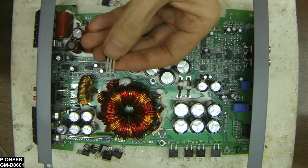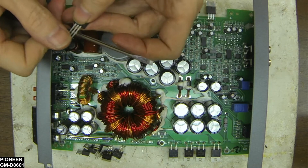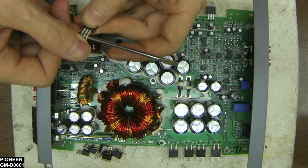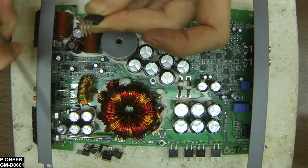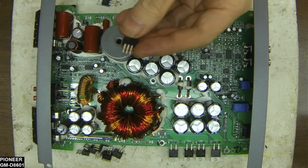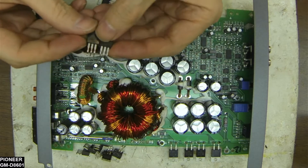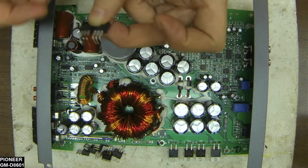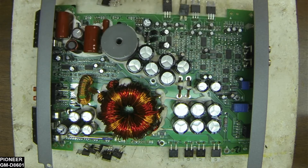—I take my screwdriver, match the shaft up to those bends, and just bend the legs over. That gives you a copy of the original leg length. It's just a quick technique for matching up these TO-220 transistors.